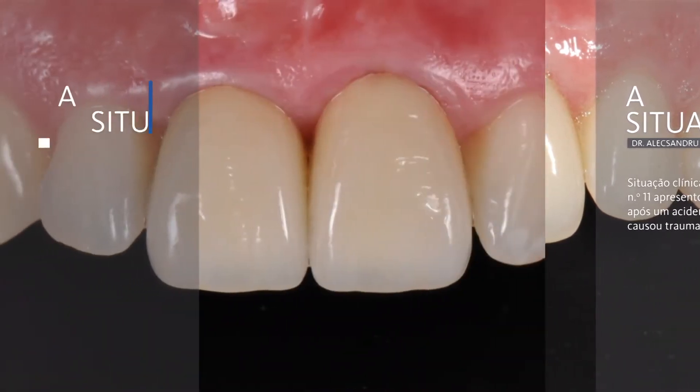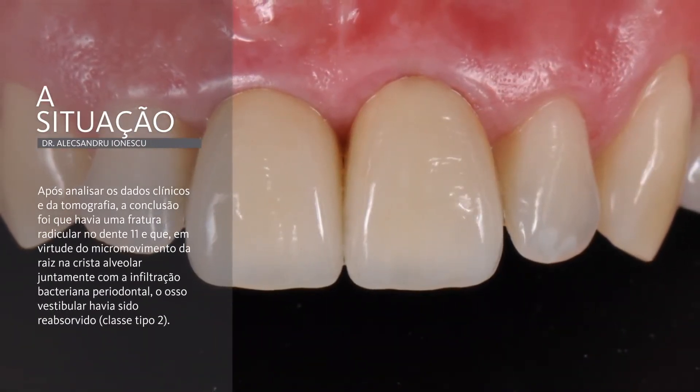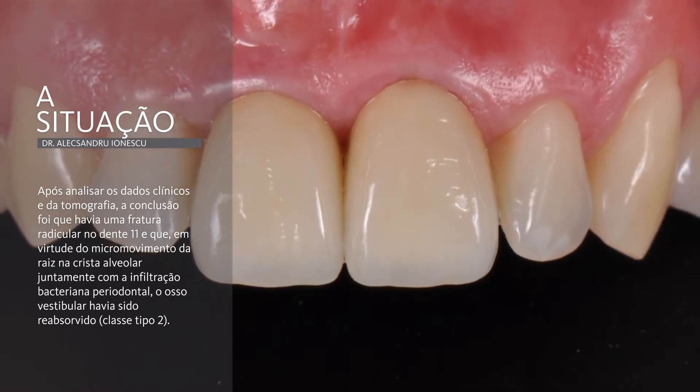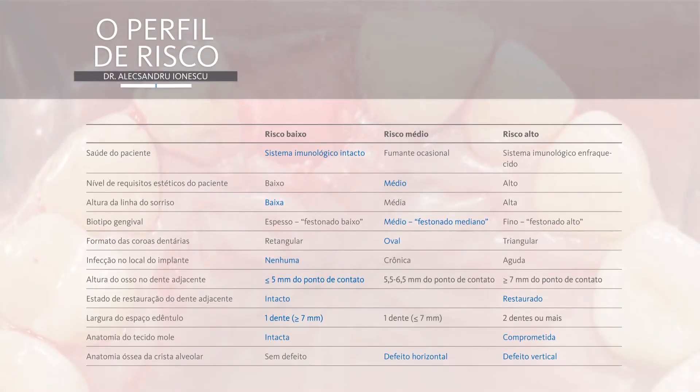The case I'm going to present is of a 34-year-old patient who came to our office with tooth mobility that first occurred three months before, after a sport incident that caused trauma in that region. Even though the defect was Type 2 class, with soft tissue level virtually remaining at the level of the adjacent teeth and bone lost almost up to the basilar bone, the risk profile was favorable for our protocol.